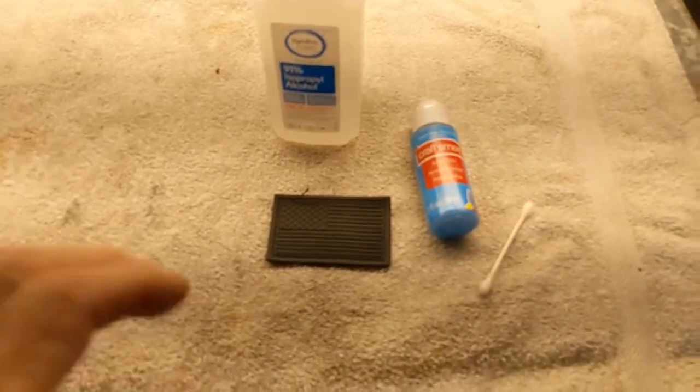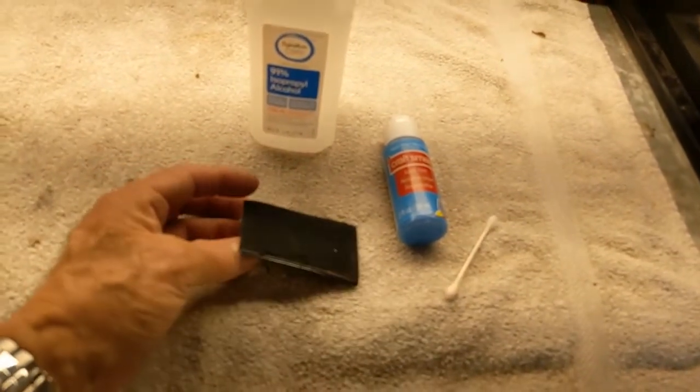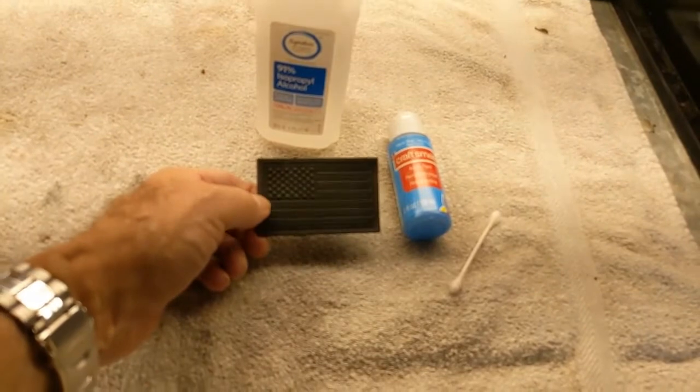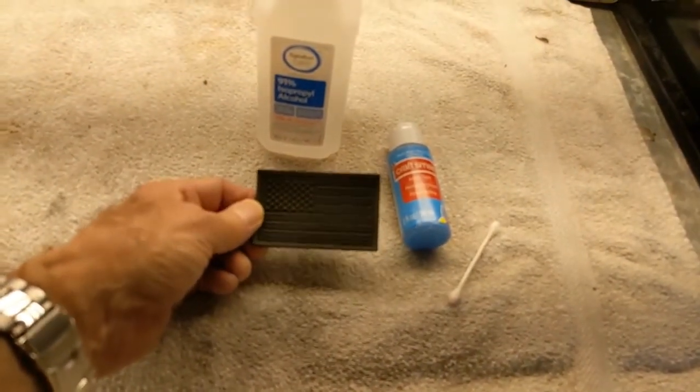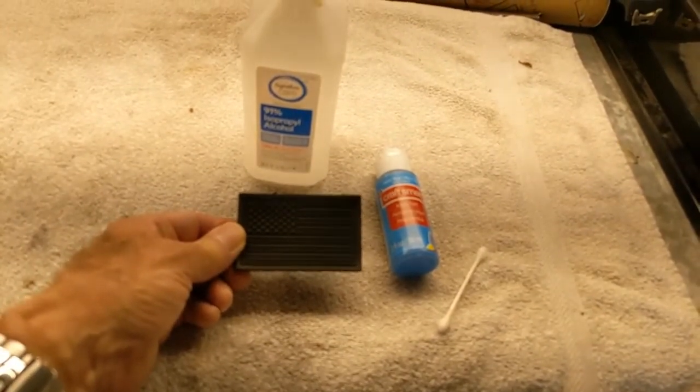Morning guys and gals, Froggy here. This is a little Velcro patch that goes on to one of my packs that I use. It's got a blackout flag, which is a popular thing these days. I like the real colors of the flag.